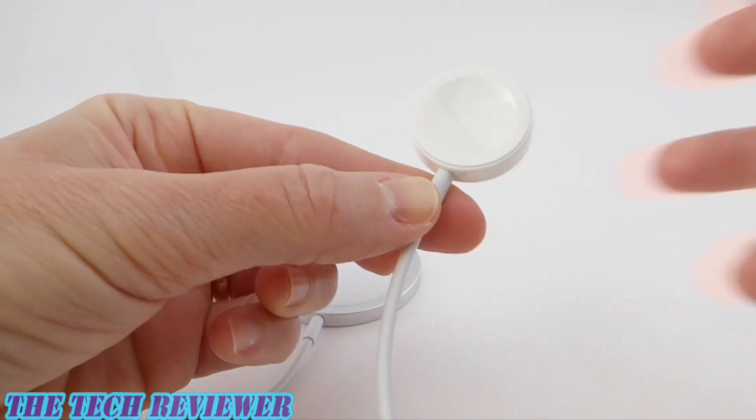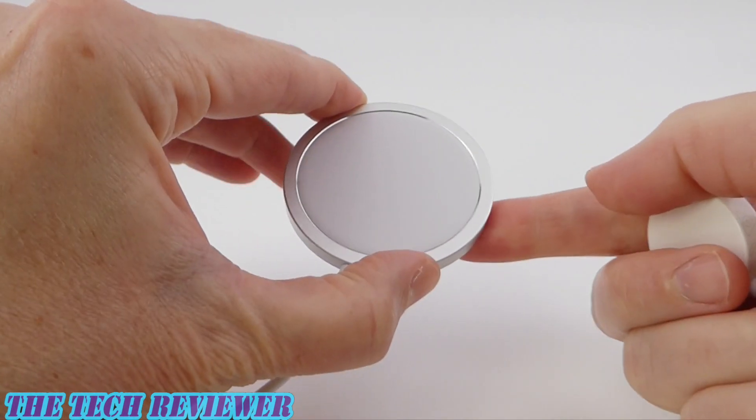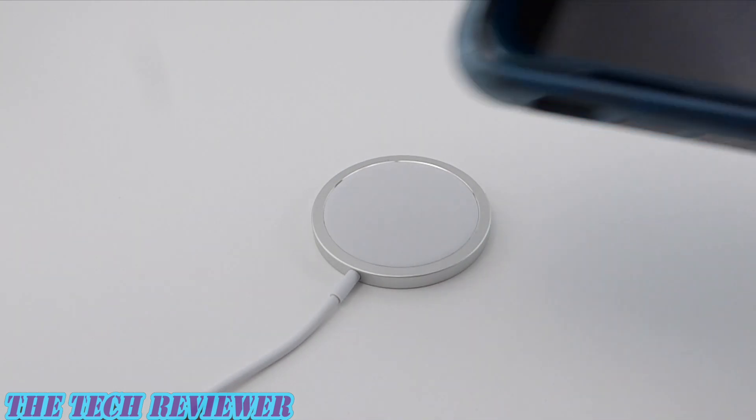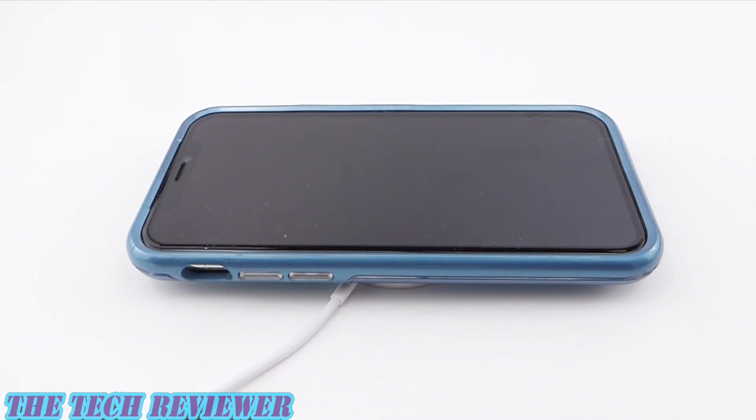I really can't wait to use this MagSafe charger with my iPhone 12 Pro. While I'm waiting for my iPhone 12 Pro to arrive, I can use this as a regular Qi wireless charger. It's not going to give you that 15 watts of wireless charging speed, but it is going to give you maybe 7.5 watts at a maximum. So looking here at my iPhone 11 Pro, putting that on there, starts charging immediately.